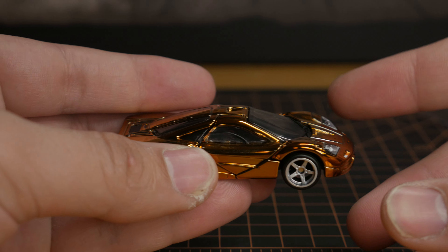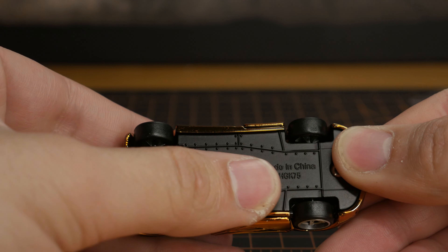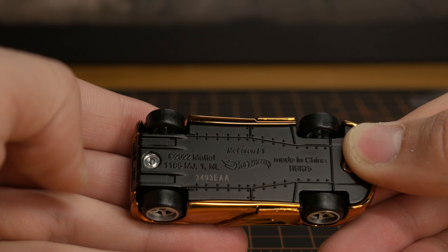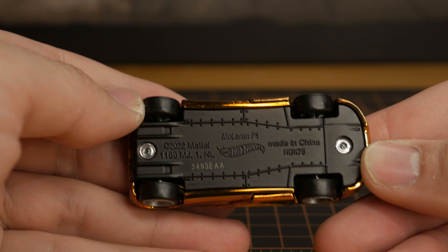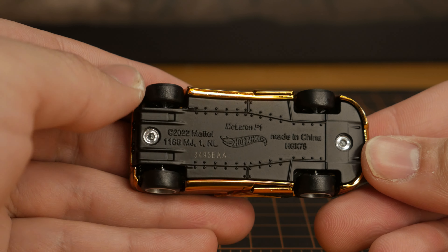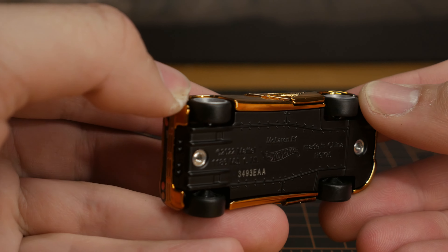Now I've unscrewed the car from its base, so let's look underneath. This is a really nice, smooth underbody. I'm pretty sure this is what it looks like on the real car, since this is a race car — it needs to be extremely smooth for aerodynamics, which is really cool.